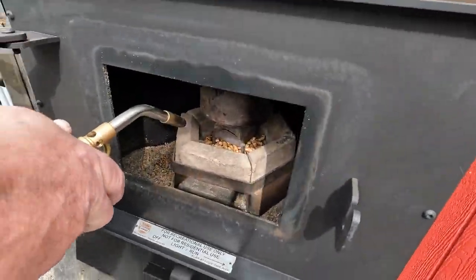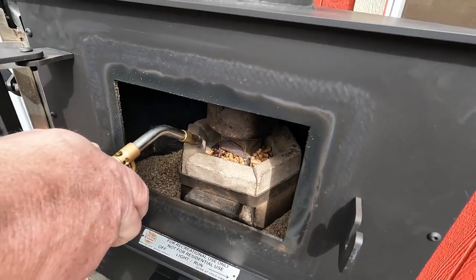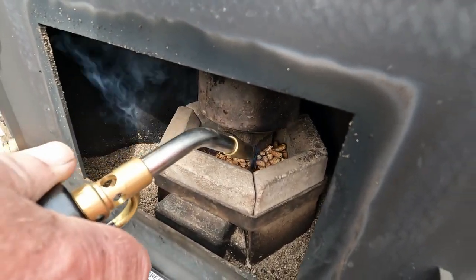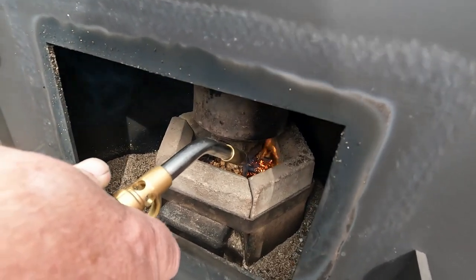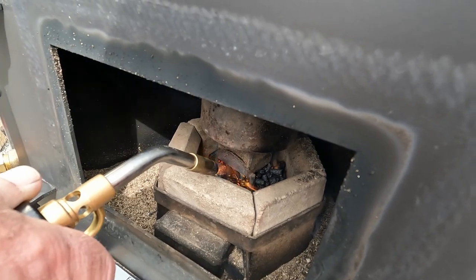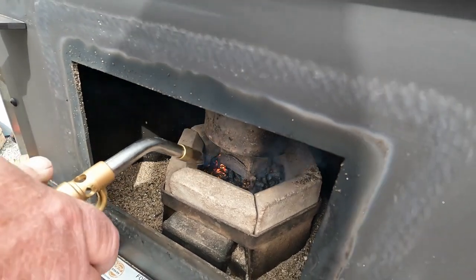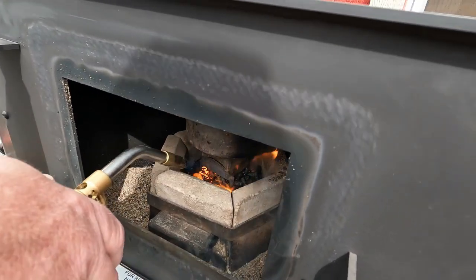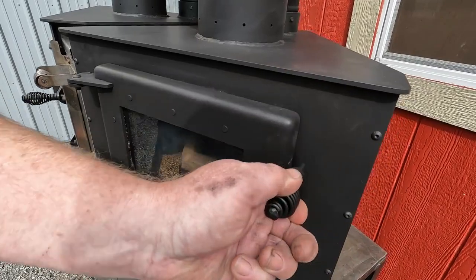We're going to put some heat here to the left side until we char all the pellets and get them good and black. You can see the flames coming up. Then we'll move over to the right side — it's windy out here, so inside normally it just drafts right out and you don't get any smoke out the door. We'll do some here on this side and grab some in the front. You want to get it so that all of your pellets are lit when you close the door and you still have a flame. We'll close the door and see if we still have a flame — we don't, so we'll light just a little bit more.